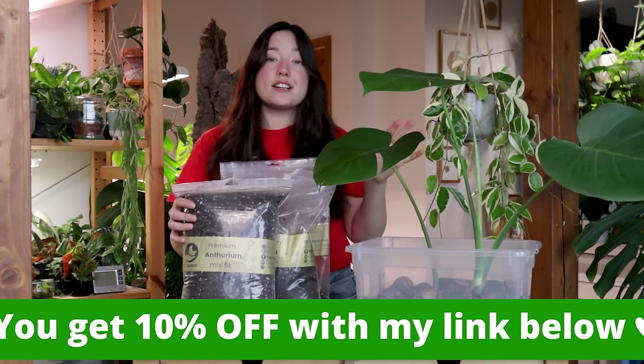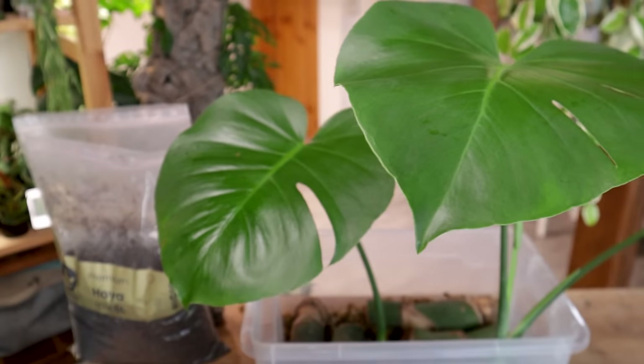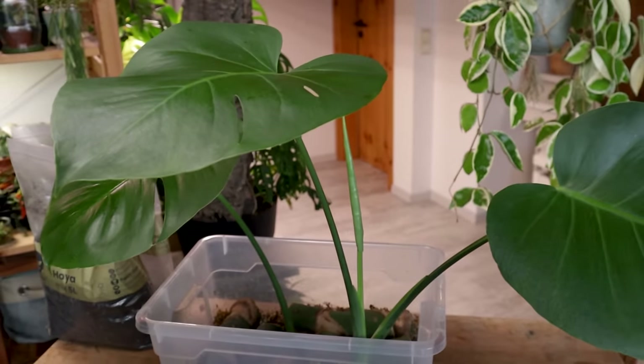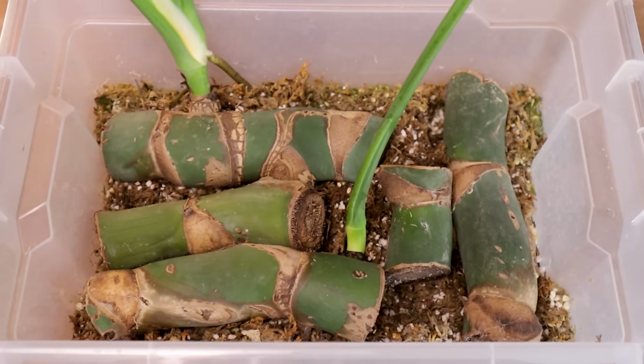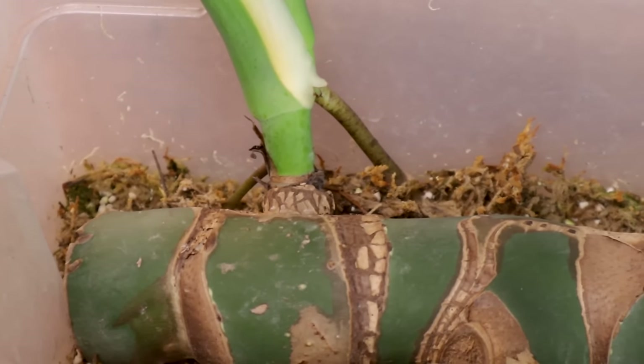I'll have a 10% discount link down in the description box if you're interested. I'm out of aroid mix though, so I'm just going to use Anthurium mix — they are aroids too, right? As long as it's chunky and airy, we're good. Let's start by checking out all of these stumps and removing the big ones.